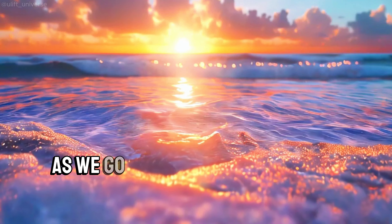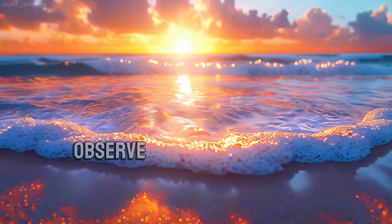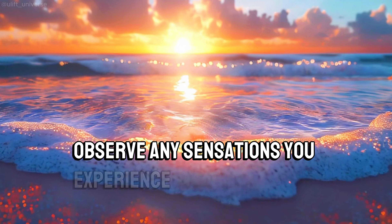As we go through this meditation, remember to breathe naturally and simply observe any sensations you experience.